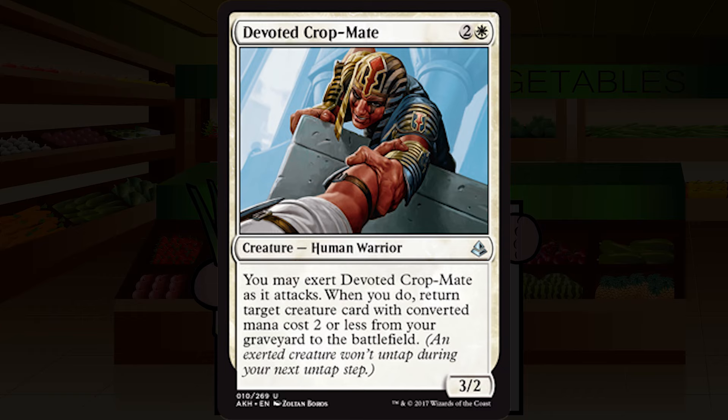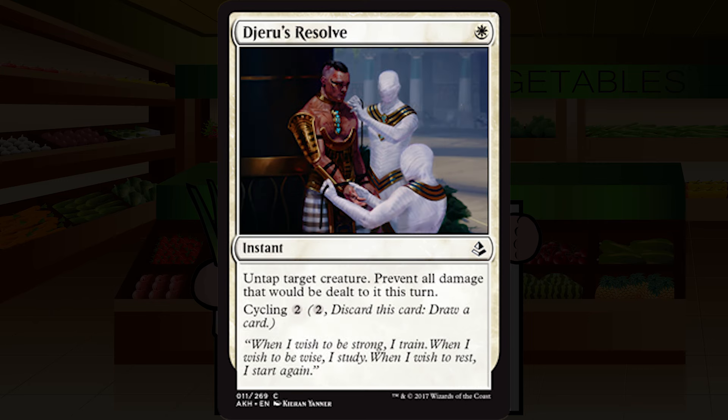Devoted Crop-Mate is two and a white for a creature — human warrior, uncommon. It's a 3/2. You may exert Devoted Crop-Mate as it attacks; when you do, return target creature card with converted mana cost two or less from your graveyard to the battlefield. I'm never really a super big fan of this effect in limited — your one and two drops are typically meaningless later in the game. I'm going to keep this at C-plus, just above filler level.